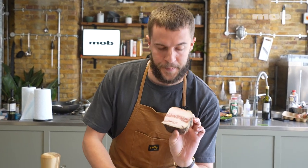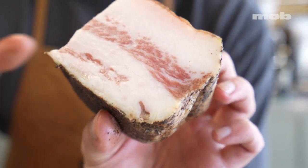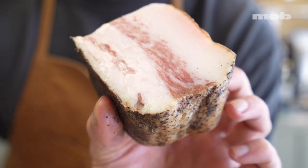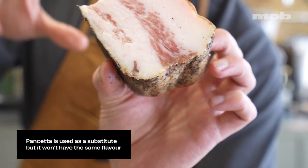You can see if you have a look in here, it's super, super fatty. Really, this cut isn't about the meat — it's about the fat. And for me, this is what gives this dish its really distinctive flavour.